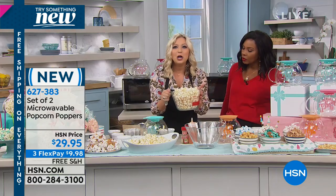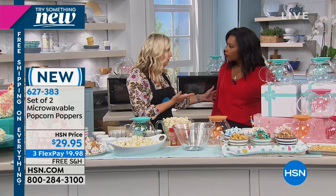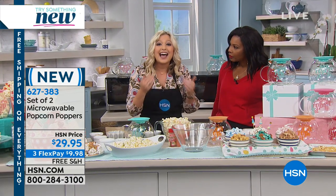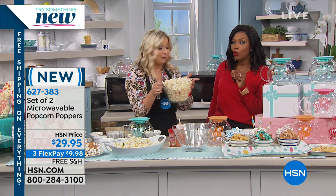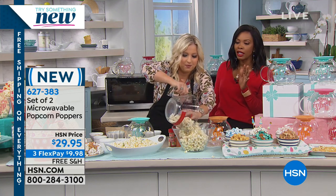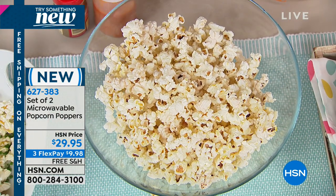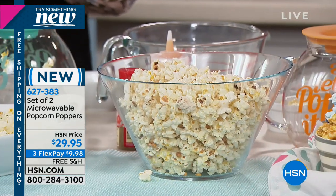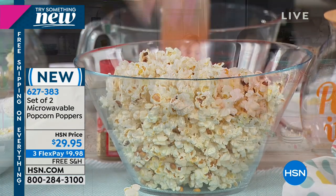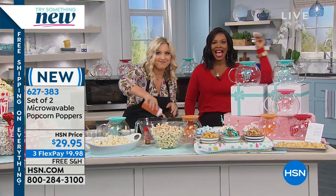This is eight cups of popcorn. On average a person consumes about three to four cups, which is a normal serving — about 150 calories or less. So this whole thing is less than 300 calories. Compare that to potato chips: 150 calories of potato chips is only about seven chips. Nobody eats seven potato chips — we eat half the bag, and that's a lot of oil, salt, and who knows what else. This is guilt-free. All you're doing today is deciding to get the set of two microwavable poppers.